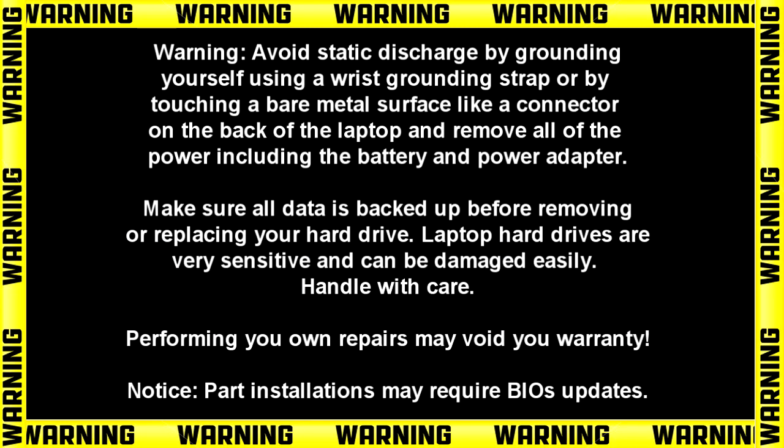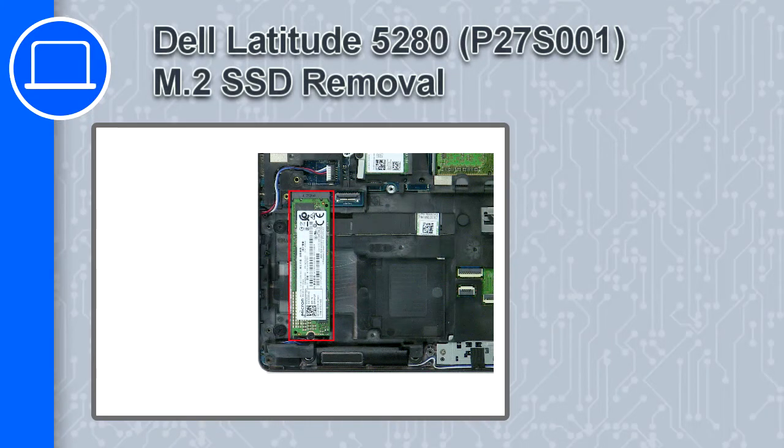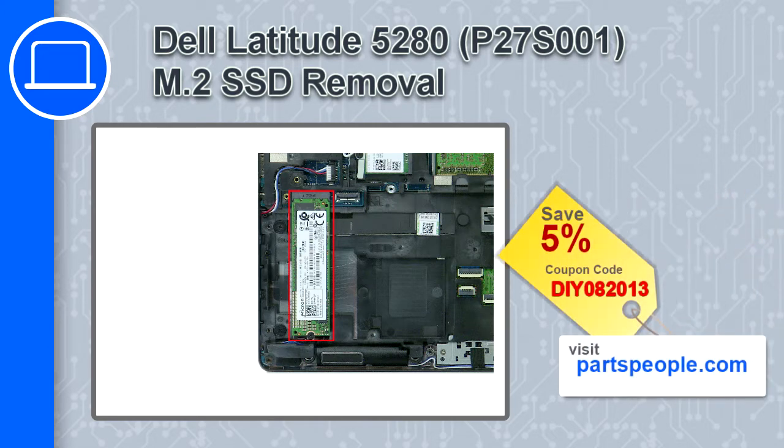How's it going, this is Ricardo and in this video I'll show you how to remove the Solid State Drive from a Dell Latitude 5280. If you're looking for parts for this laptop, go to our website and use this coupon for a 5% off discount.